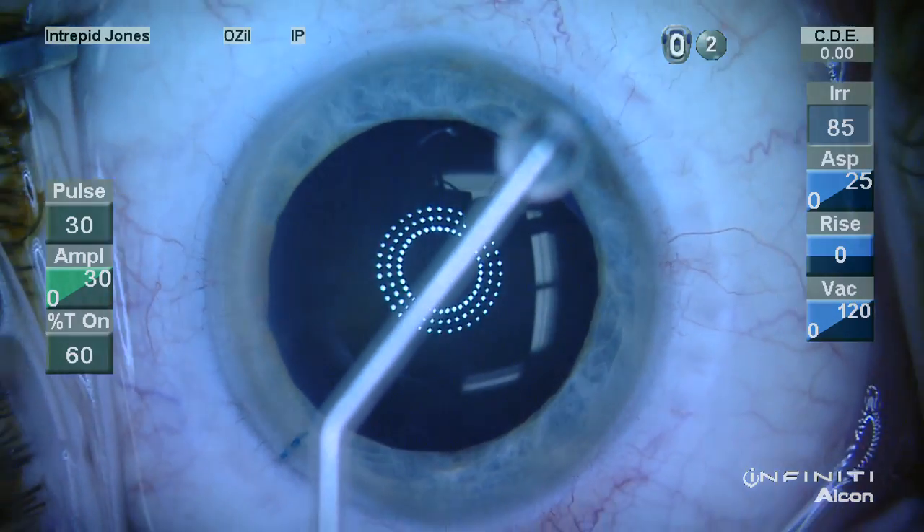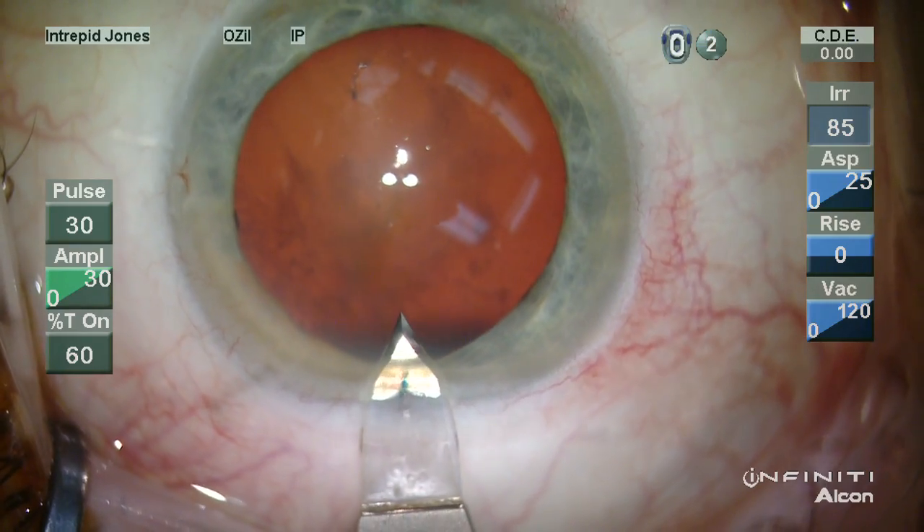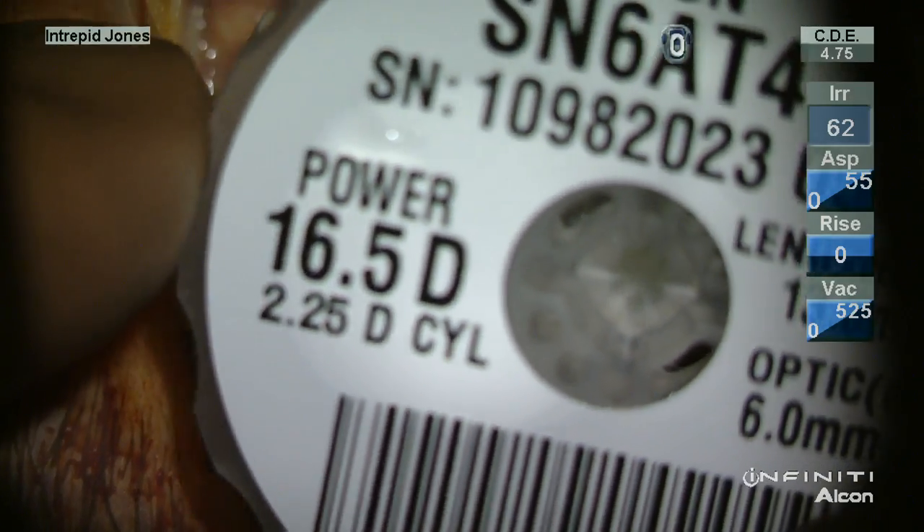Here you can see the short axis of the illuminated keratoscope corresponds nicely to the short axis determined preoperatively and with the markers.